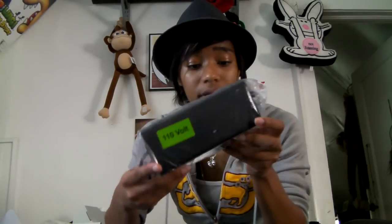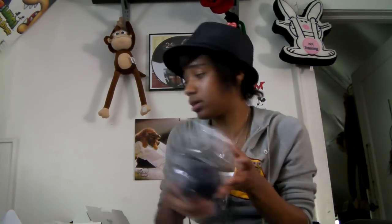You have your power cable — they still got the brick, the power brick. It's really weird, but alright, power brick.